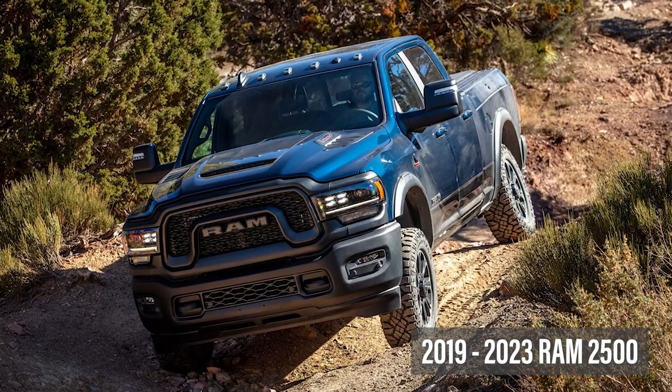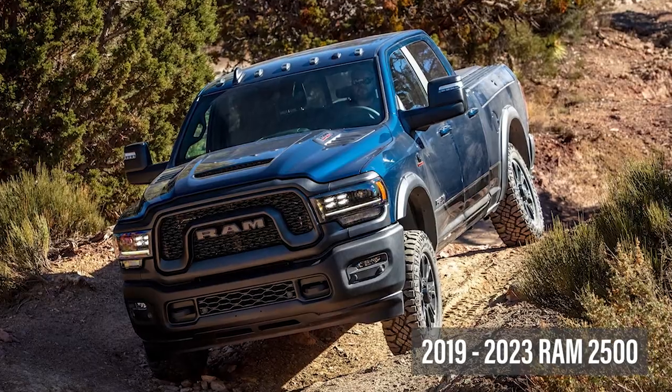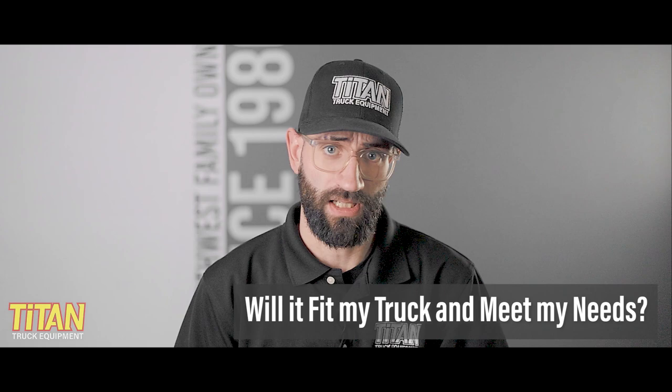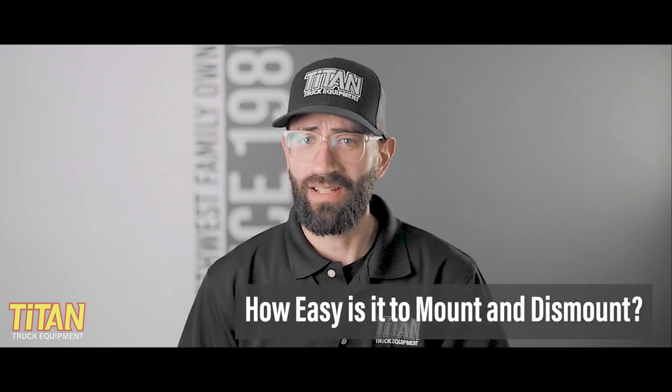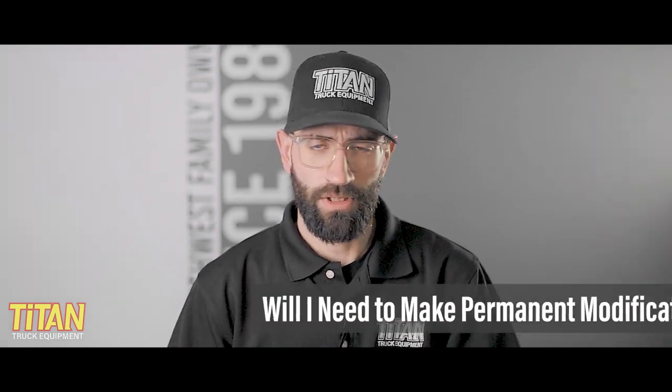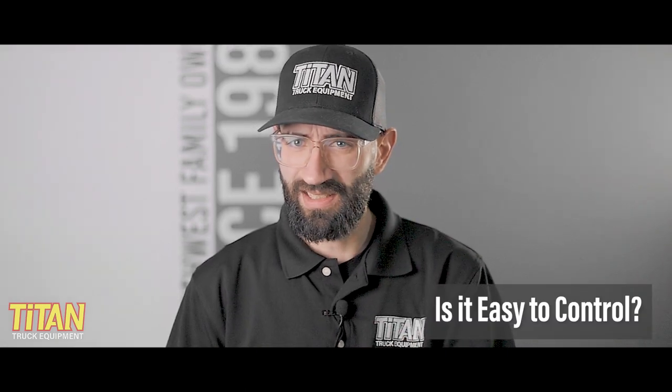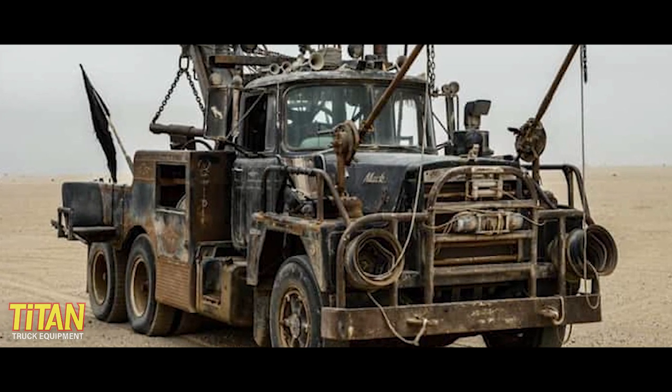You're looking to buy a new snowplow for your 2019 to 2023 Ram 2500, and you want to make sure you're getting the right plow that fits your needs. If you're watching this video, you're probably asking whether a plow such as the Western Pro Plus fits your truck and meets your plowing needs. You also probably want to know how easy it is to mount and dismount, whether you'll need permanent modifications, how easy the plow is to control, and whether your truck will look like a Mad Max build when the plow's not mounted.